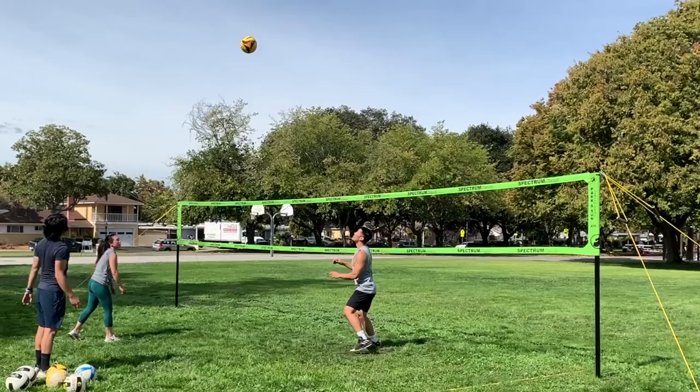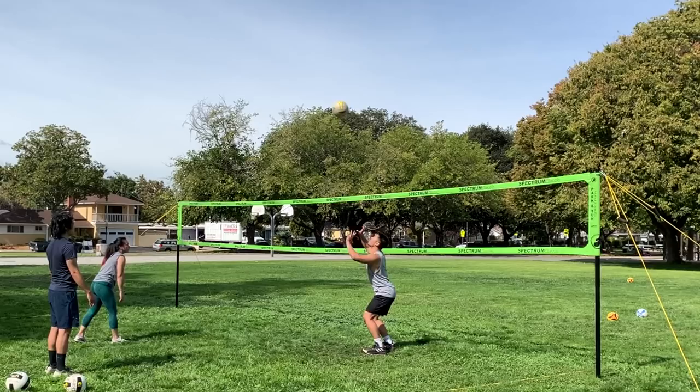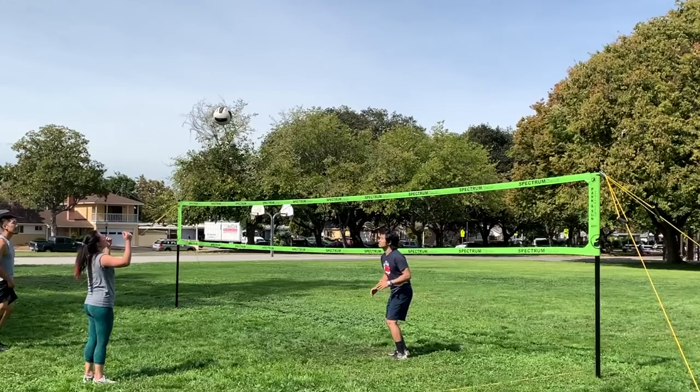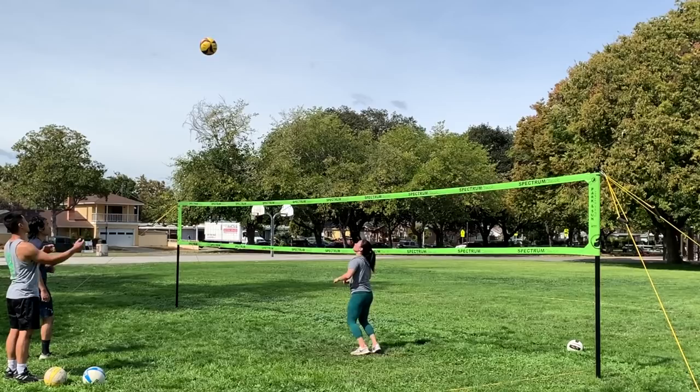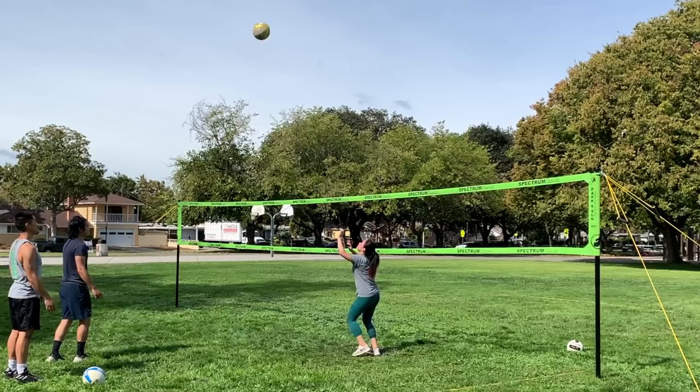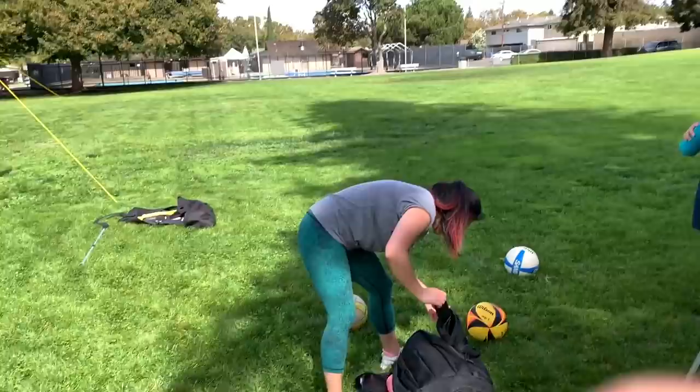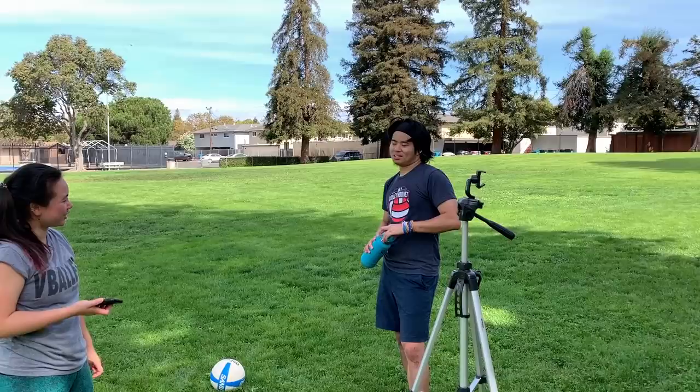Alright, now we're going to work on hitting twos off the toss. That's a good one. That's a good one. That's all we've got time for today. We're going to go order some ramen at a local place — what's the name of the restaurant again, Kai? Sumika. Sumika.